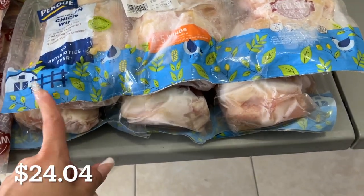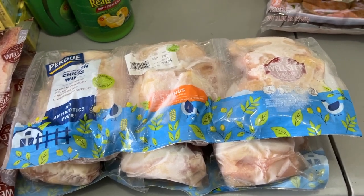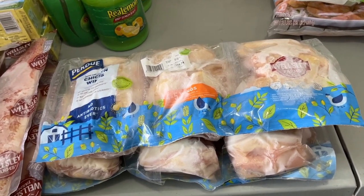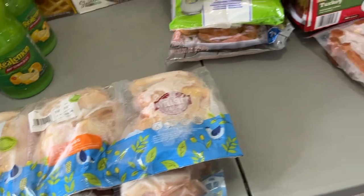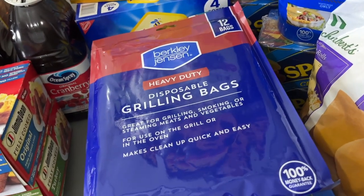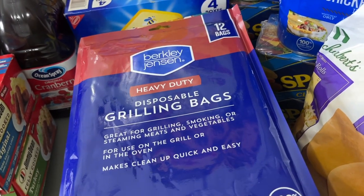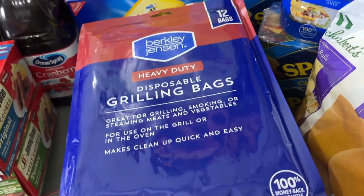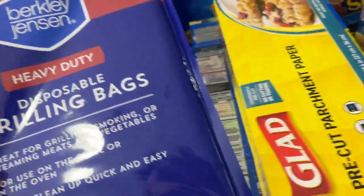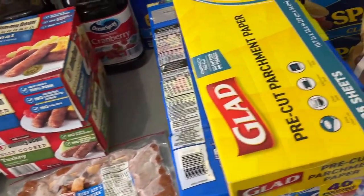Chicken wings — your girl is going to make some lemon pepper chicken wings at home. I don't know how yet, but YouTube told me I can. These were on sale because summer's over, but in Florida summer's never really over and you can grill year-round. I went ahead and took advantage. I don't even have a grill, but I have goals — so when I do, I'll be ready.